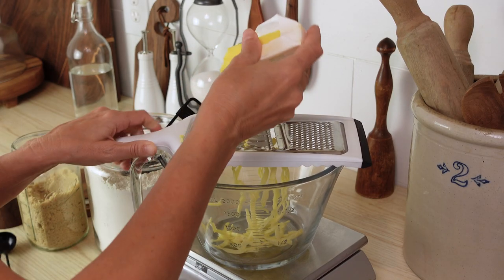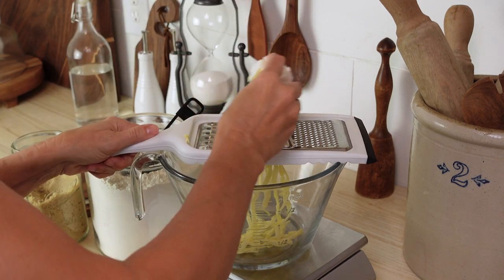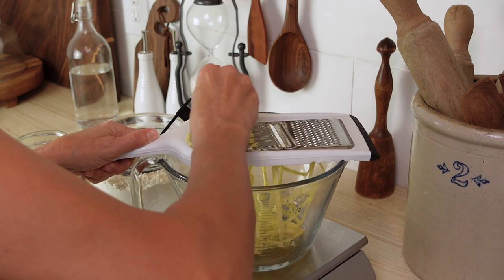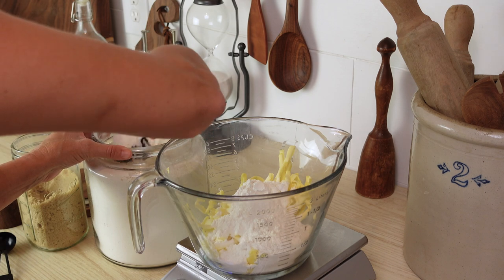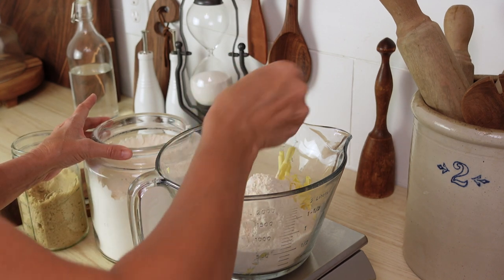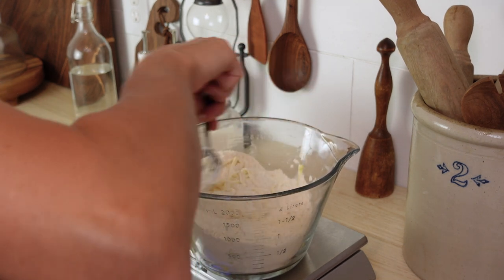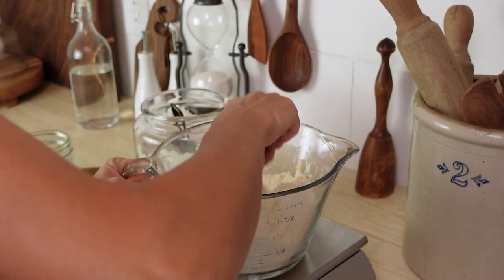Once you are ready to mix the dough, use a cheese grater to grate the cold butter into a bowl, which is going to create these thin little strips of butter. By doing this you're going to be able to incorporate that butter into the dough much better later. Add your flour and then use a fork to gently toss it all around — it's going to coat all of the butter strands and make it mix together much easier later.